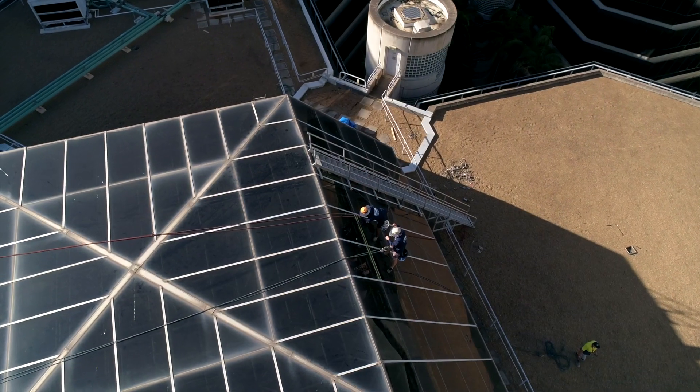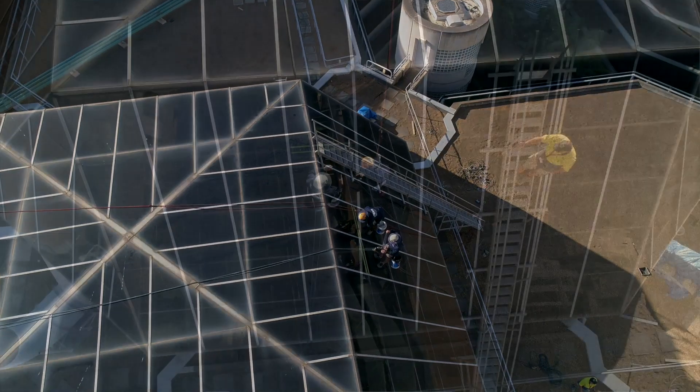Tremco were just great from the beginning. Initially we met them on site following a review of their product. Tremco were then able to undertake adhesion testing to the substrate of the glass and the aluminium to confirm if the product was suitable. Tremco have been great to us — any time we've had any issues or queries, we've called them up, they've come out and explained everything step by step.